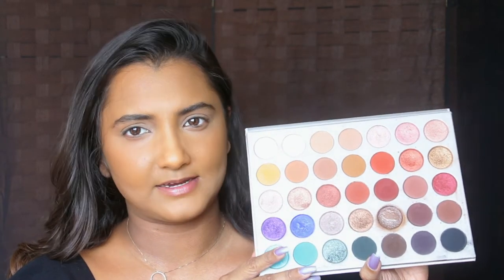I have my Jaclyn Hill palette right here. It has a wide variety of browns — you can pick any shade that you find is more suitable to you. The brown I picked was this reddish brown. You can pick any shade of brown that complements you. For me personally, I find browns with red undertones complement my skin really well.